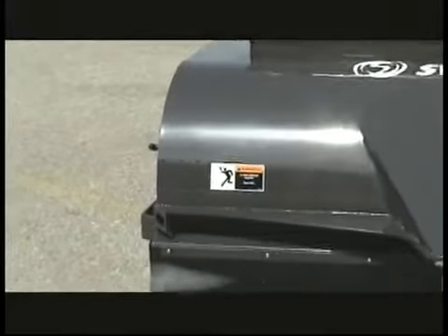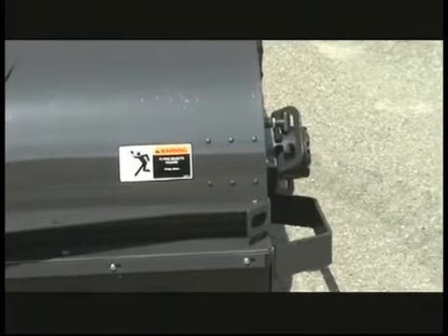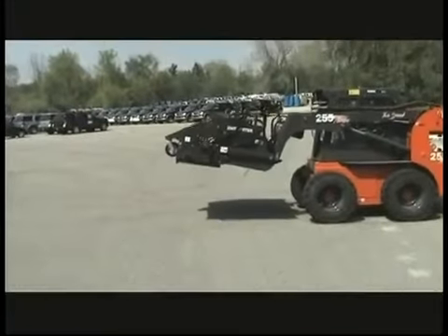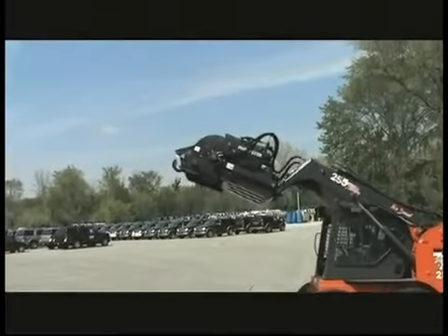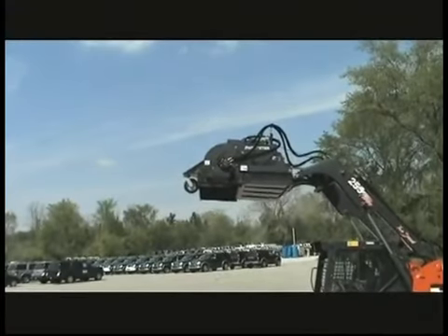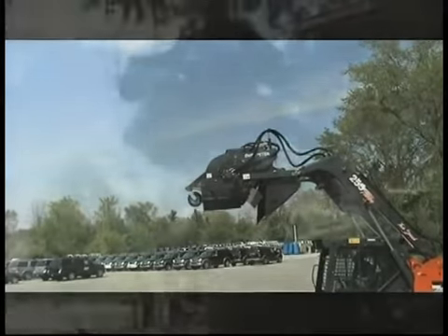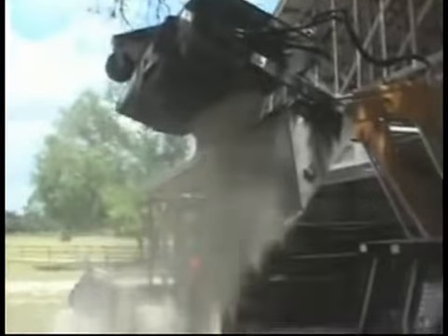The sweeper can be equipped with a gutter broom on the left-hand side, on the right-hand side, or with dual gutter brooms when required. One of the key features of the VRS and VS sweeper is its ability to give high dump to trucks and containers at the maximum height of the skid steer arms. The unique chain retention system retains the sweeper in position while the bucket dumps clear into the truck, making it an excellent tool for operations where you need to remove material from the site.